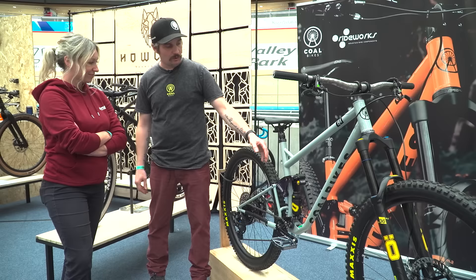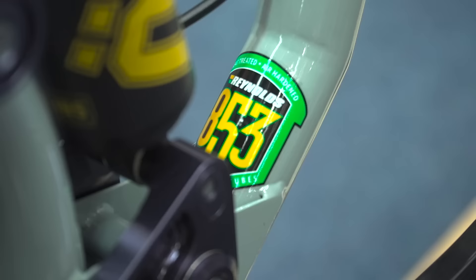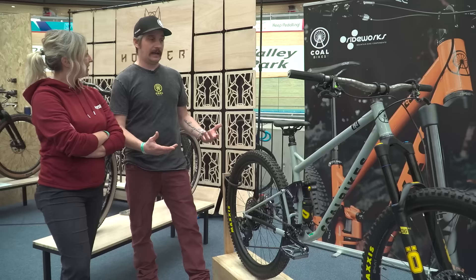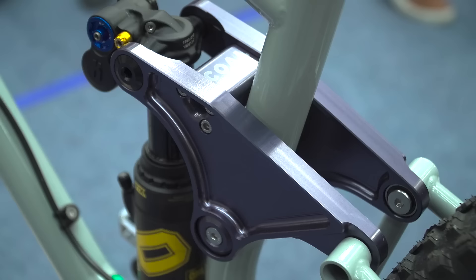We use 4130 in the seat stays and uprights, and then Reynolds 853 chain stays for a little bit more stiffness. I like to build in steel because it's easier to get in this country with Reynolds, and I think the lines lend themselves to making steel bikes. What drew me to the stand is that it's not a usual single pivot — you've gone for something a bit different. Tell me about the linkage.